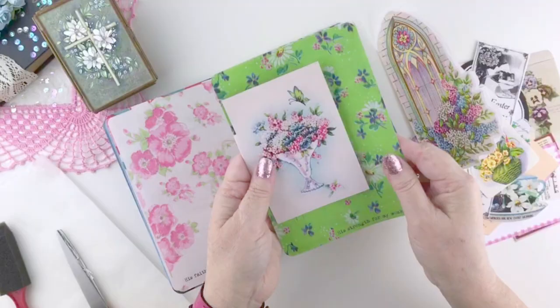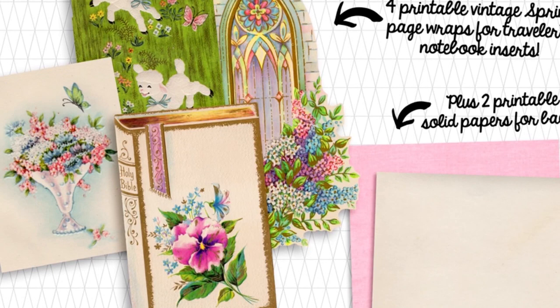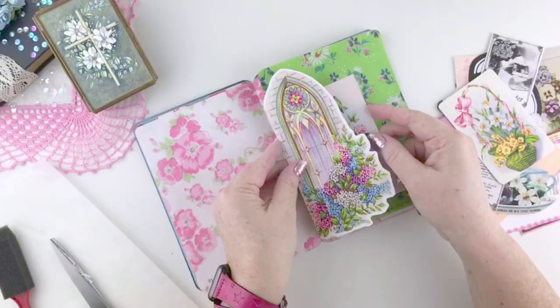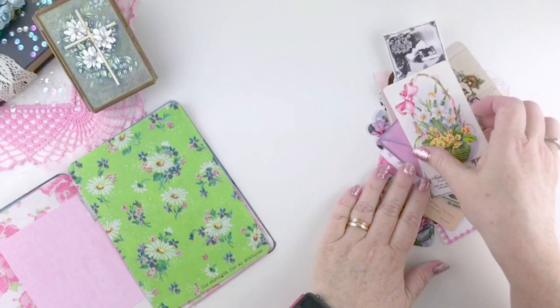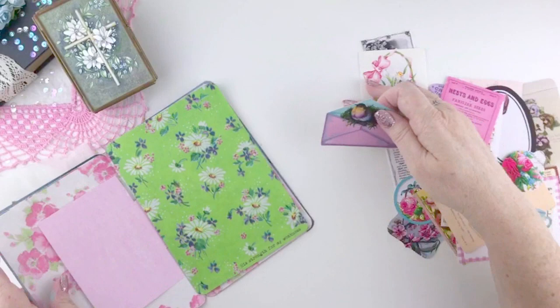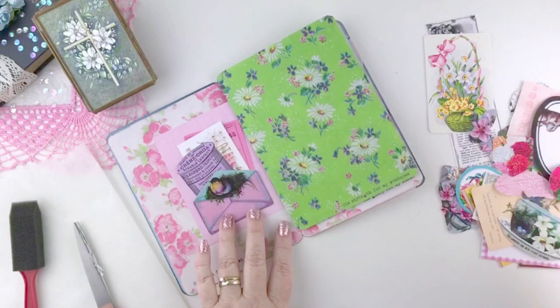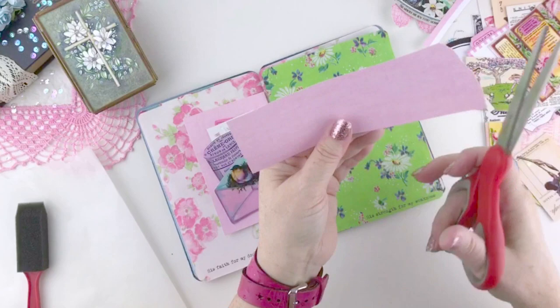I'm working on the 'his strength for my weakness' page, and I'm tucking in a page wrap there. If you're not familiar with my page wraps, they're really fun. They wrap around the pages of your insert and you can use them for journaling. You can layer them up — I've got two that I'm layering. I'm going to show you how to create a little mini pocket using pieces of ephemera from my ephemera kit. I'm using scraps from leftover from cutting out my page wraps.